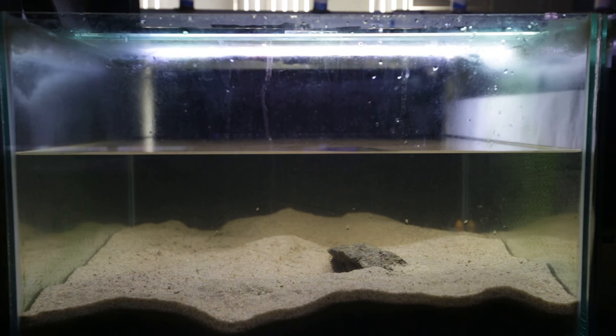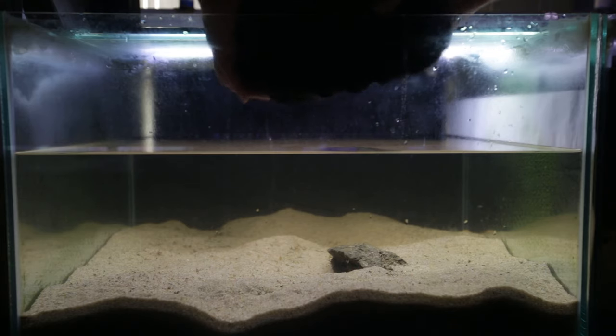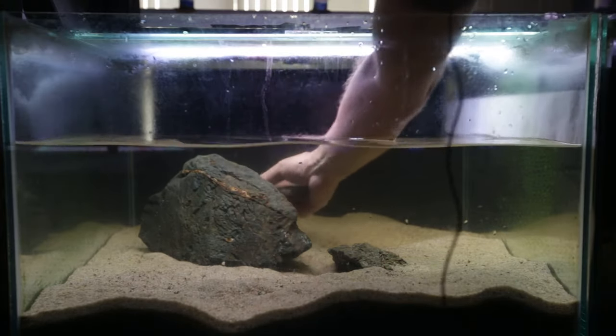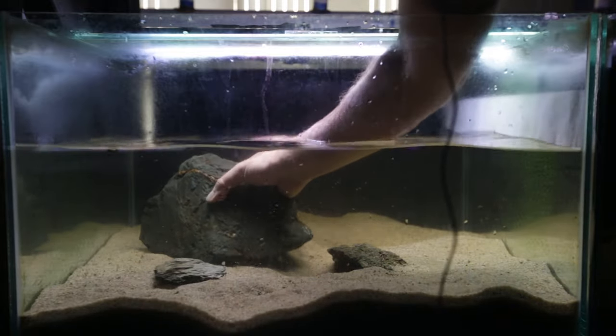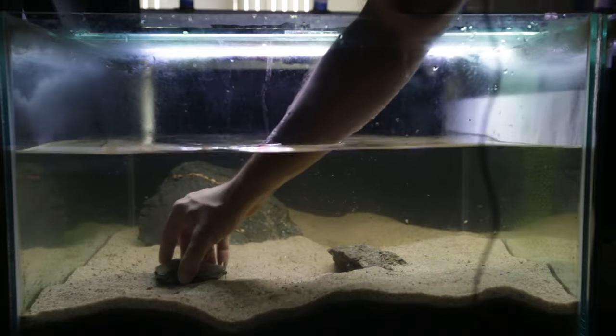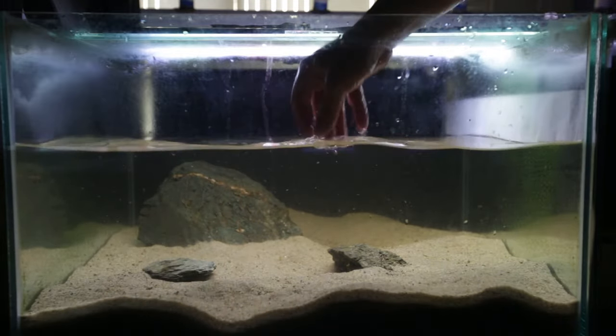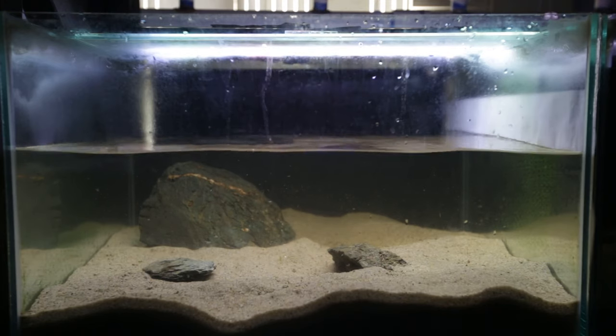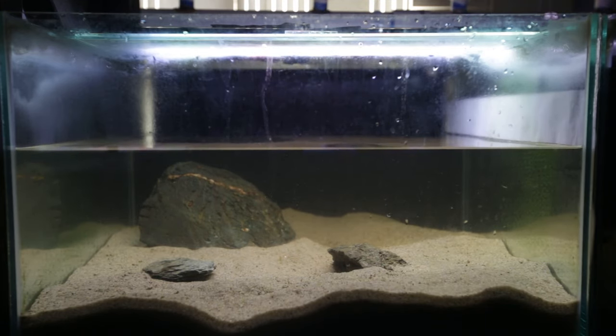This aquascape is going to be very simple. If you're going to keep any shell dweller, I recommend a sand bed because they love to dig. They don't need much rock structure for aquascaping. I am going to add some purely for decorative purposes — just be careful not to hit the glass when placing them. Rocks do play a nice benefit if you've got territorial issues by breaking up the line of sight, say between two females in a harem where the two females are fighting. There might be some aggression when I pop the similis in here, and I might have to re-aquascape, but that's basically all there is to it.